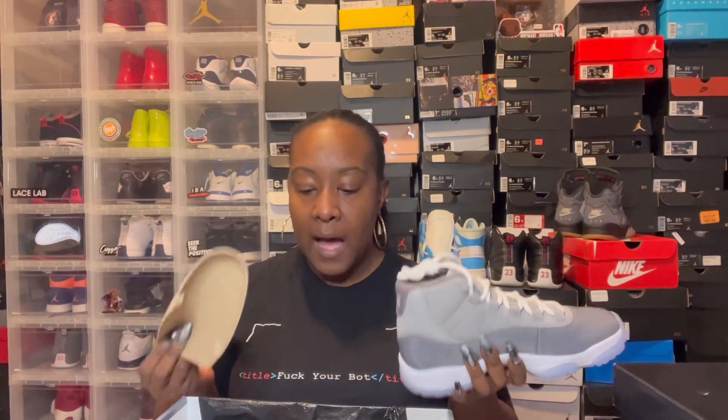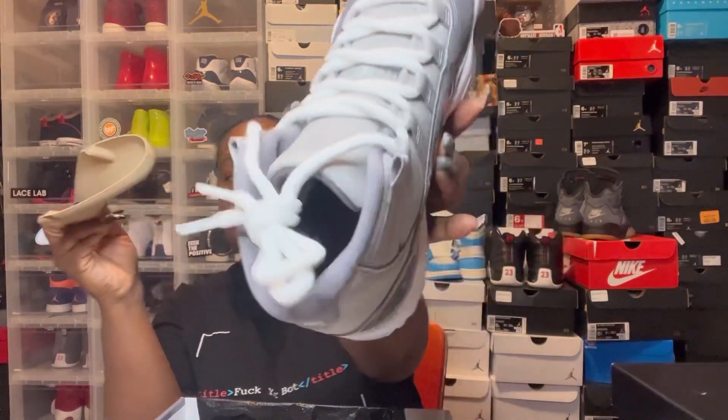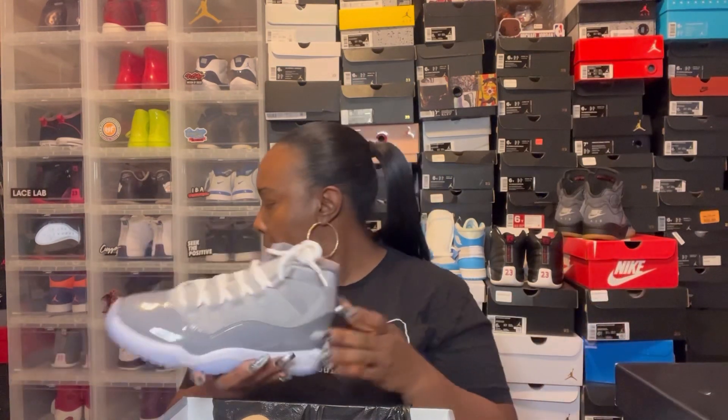Hold up — for my understanding the men's pair is supposed to come with plastic inserts. What is this? I specifically bought a men's pair so I could have the plastic inserts. This is not plastic — this is cardboard. I don't care that it says men's size six in there. I am pissed. Like, what's the point? I was really excited because I was paying $40 more for those plastic inserts. Where's my plastic insert?